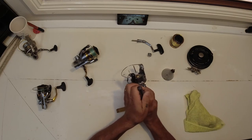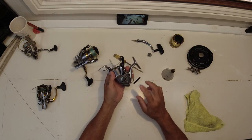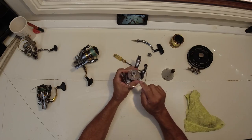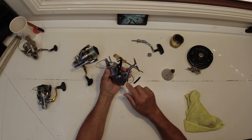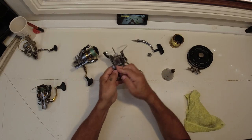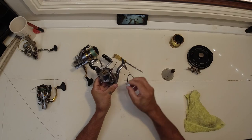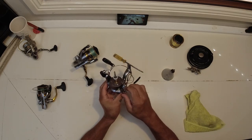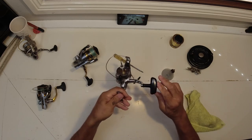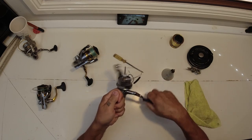That's pretty much it for these reels. Because they're new, you don't have to pull them all apart and grease them like you would with older reels. Just put a couple of drops of oil on the handle and inside there, and the job's done. Put it all back together again and it will work a treat. The handle is working fantastic — wipe the excess off.